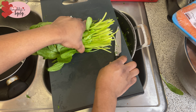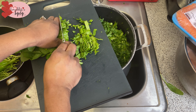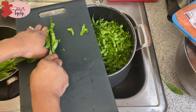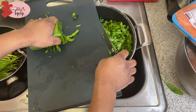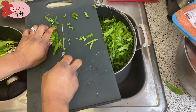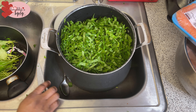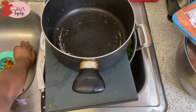The secret to our egusi soup is our vegetables. Here's my spinach, and this is how I do mine. I get my spinach and cut it up — I arrange the leaves together and remove the stalk. You don't want too much stalk, you want the real leaves. I did about four bunches of spinach leaves.